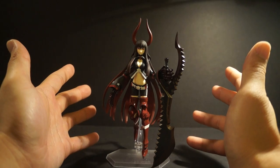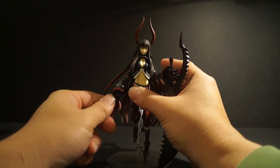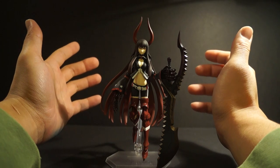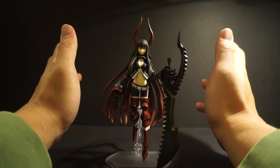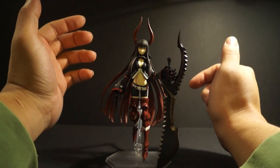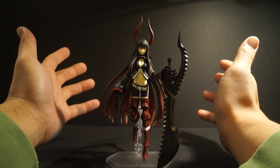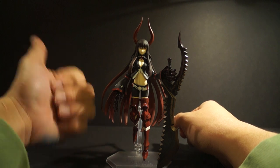If you haven't watched Black Rock Shooter and want to get into it, I think this is a must. As an anime fan, you have to at least try out Black Rock Shooter. Thank you so much for watching. If you like the video, please hit that subscribe button — it takes two seconds and you'll see new uploads on your news feed. Feel free to leave a comment regarding this figure or anything in general. Please rate, comment, and subscribe.